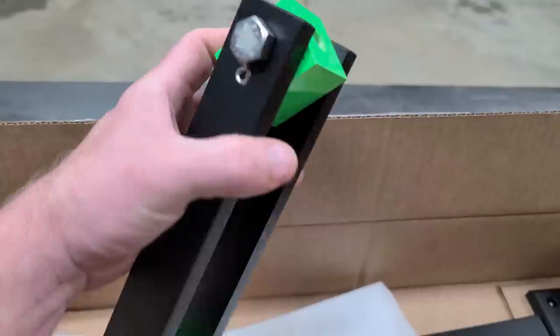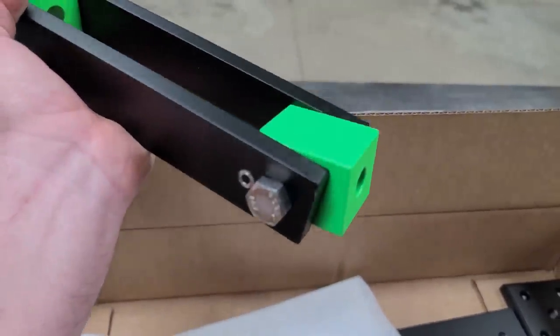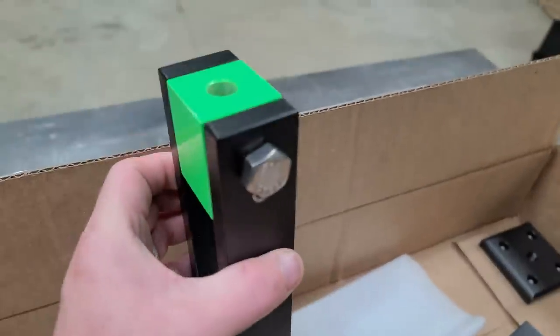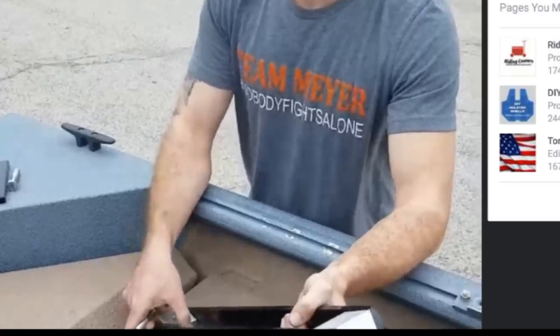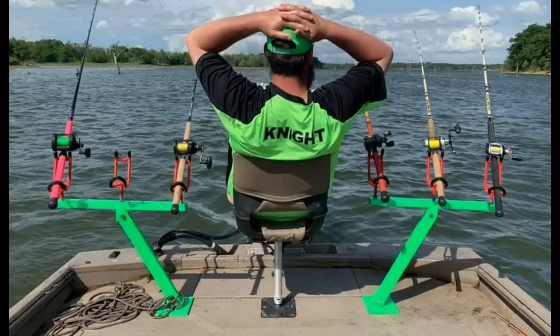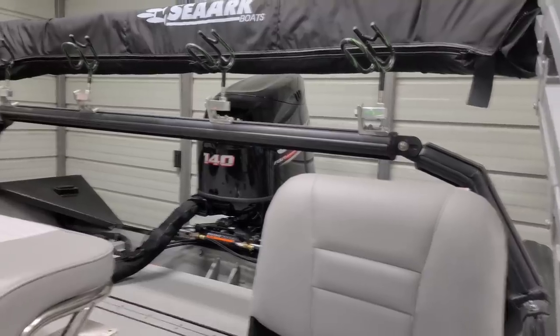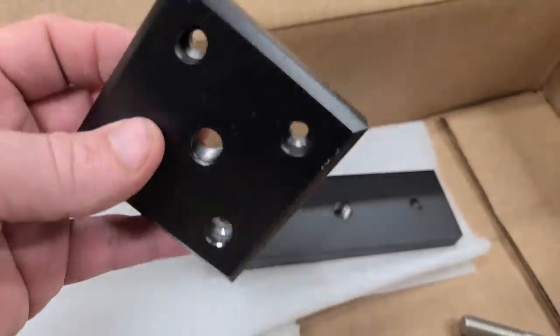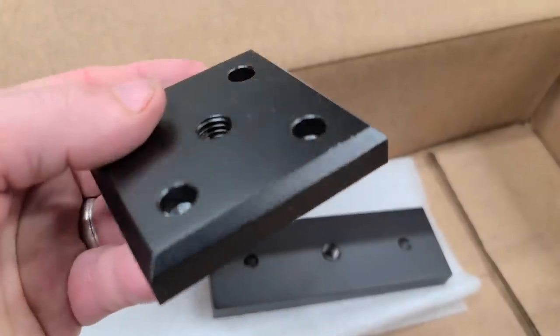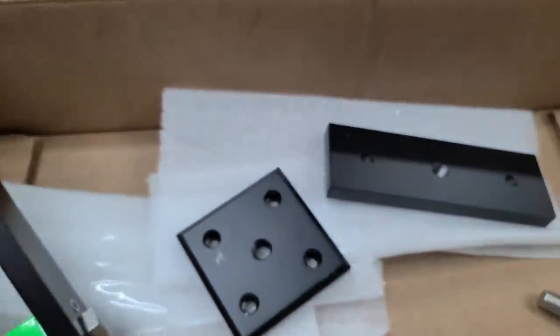Look how nice this thing is. He builds these and has them powder coated and they look awesome. This right here is for my depth finder and this here's the rod rack, which I'll show you in a minute. Colton ships two of his rod racks for $25 — it cost me $6 just to ship one of my shirts, so that's not expensive. He's got a video on Facebook to show you how to install them and pictures of different ways people use them. All of this is aluminum and powder coated — it's pretty nice.